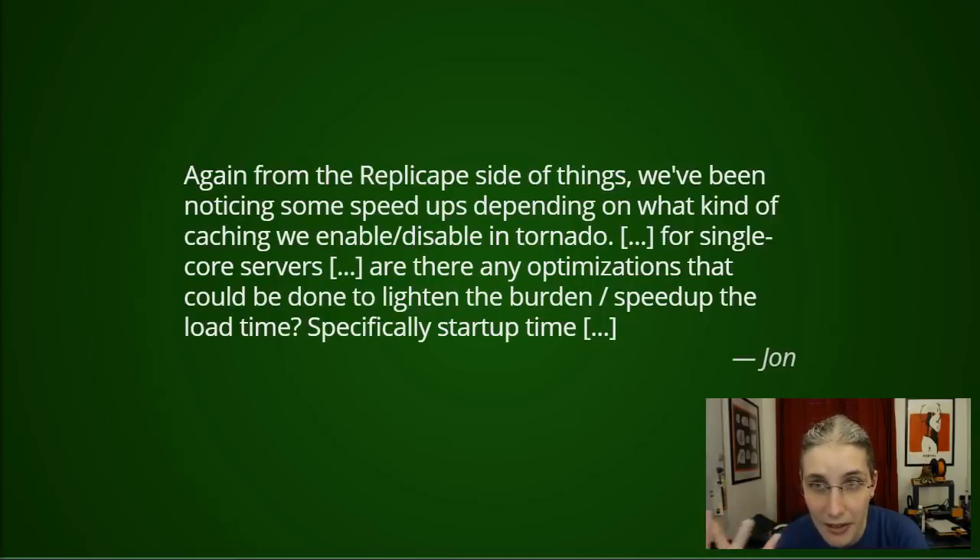Since OctoPrint should be considered a server you start up and run for weeks or months until you update it — not like an appliance you switch on seconds before printing — you only have that slow startup in the distant past and from then on everything should be fast. If this causes problems, there is a setting: set `server.cache.preemptive` to false in config.yaml. That will stop populating the preemptive cache on startup. You can also disable caching completely, but that will definitely make things worse, so I wouldn't advise it.